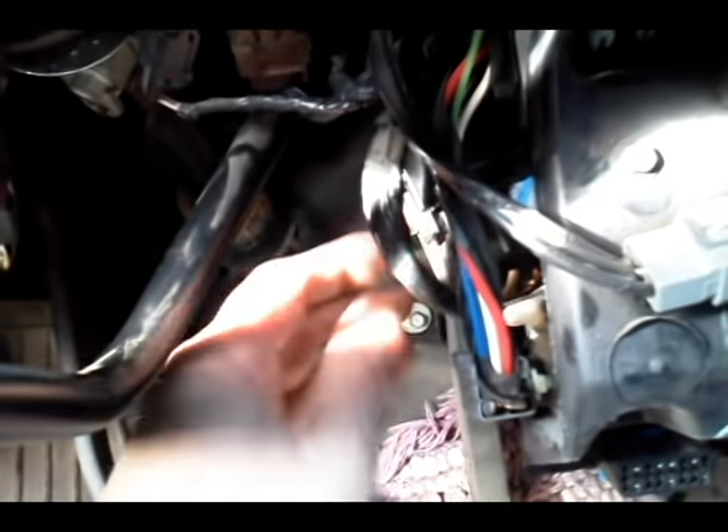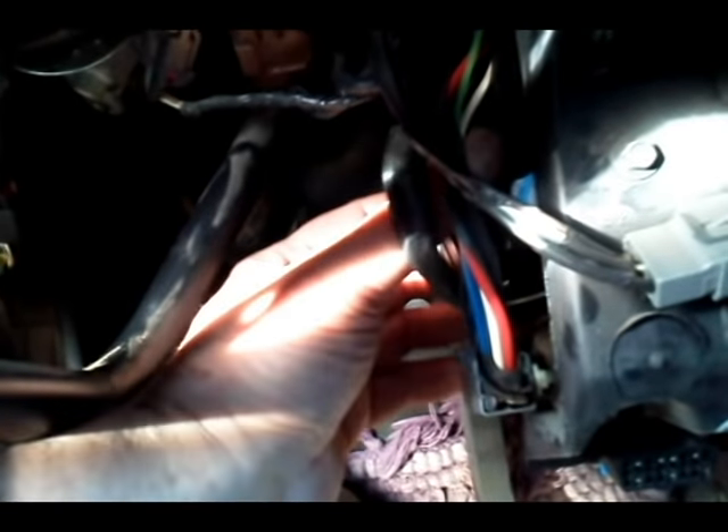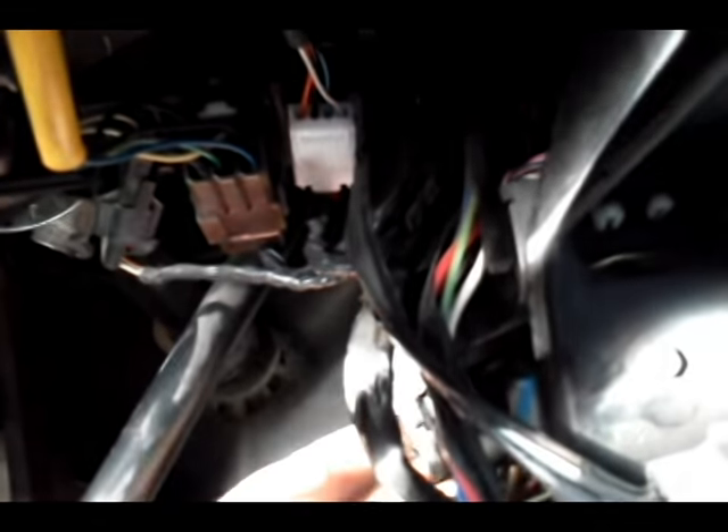When you first get the cover off and look up in here, that piece is going to be farther back and tucked way up inside — it's all black so it's hard to see. You're going to be working largely by feel. I took my fingers and got a hold of it up in there. When you get your hands around it, you've got to pull it out a little bit this way so you can actually get to the clip. Be careful — I don't think I broke or damaged anything, but when you first start out it's going to be tucked way up in here and not easy to see.